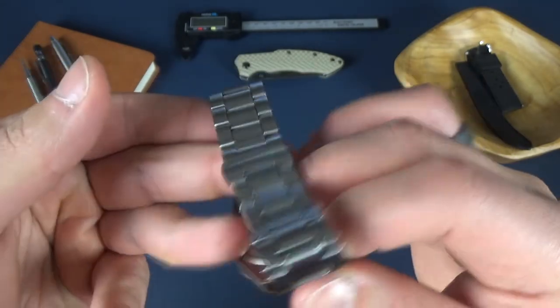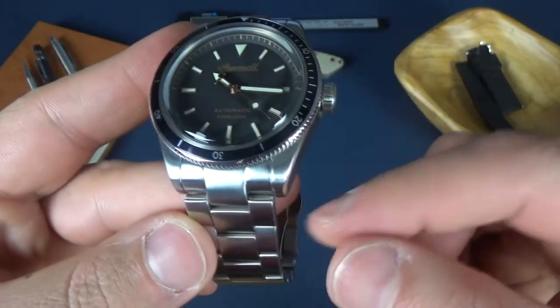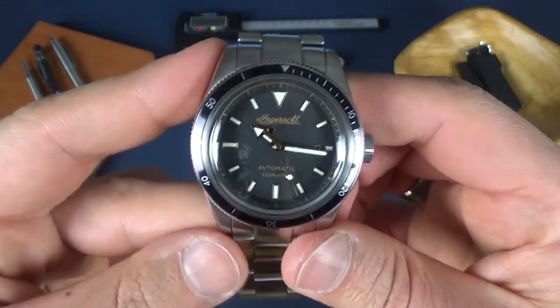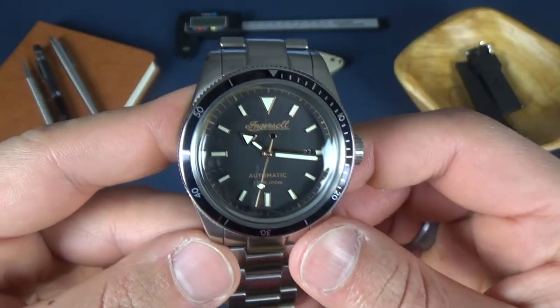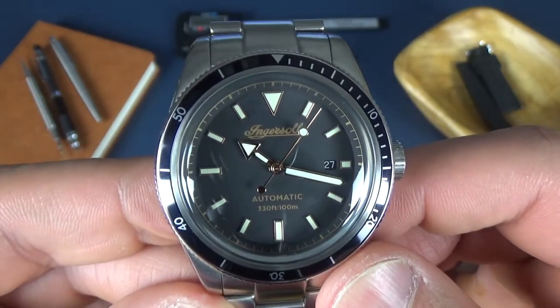This watch is a real strap monster. Keep in mind when buying this specific model that there are also models that come with a leather strap, so if you're interested in that you could go ahead and buy that version.